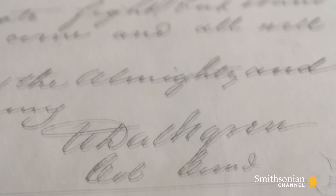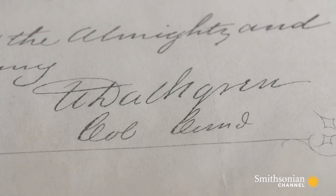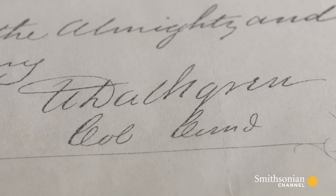Two key letters are in the wrong place. There is a misspelling of Dahlgren's name, which his father John used to say that these orders were fake. I personally have experienced so many times where people have tried to spell my name and they put the L in front of the H. If the signature's in question, the entire document's in question.